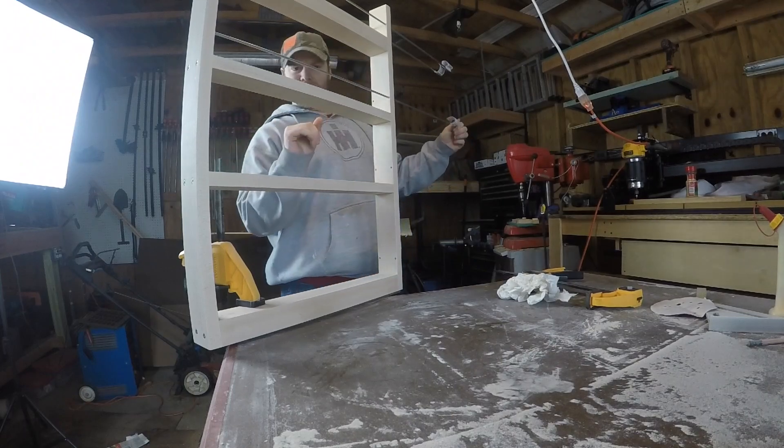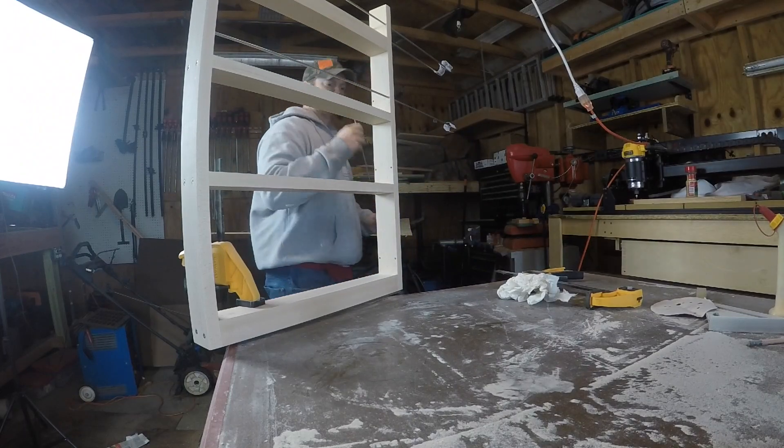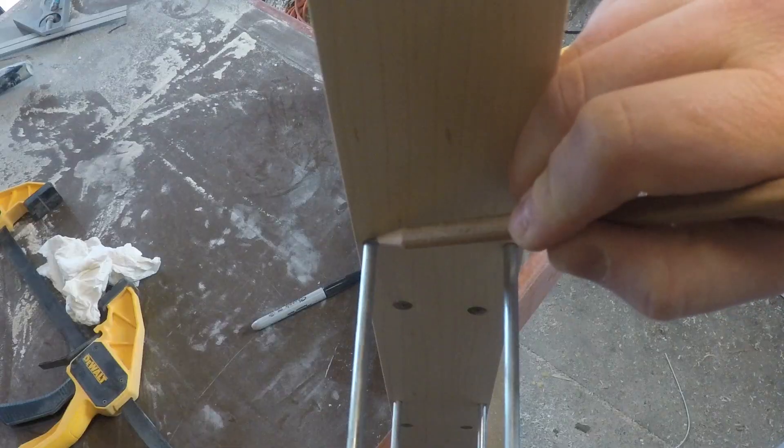Now there you can see the stainless steel rods that I used. I was able to get very close to the edge and they were very strong compared to using wood dowels. I think it looks really nice too.